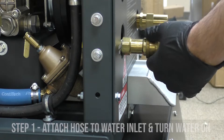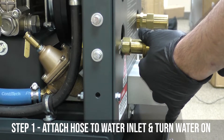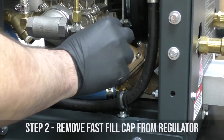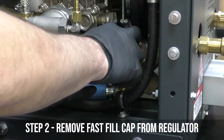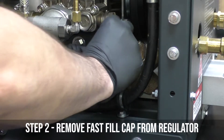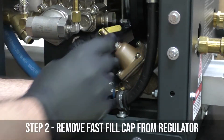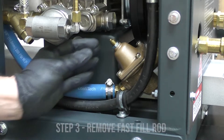Step one, we're going to connect our water hose to our water inlet and turn on the water. The next step would be to remove the fast fill cap and the fast fill rod.